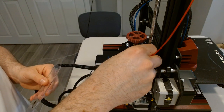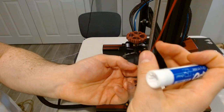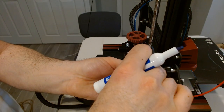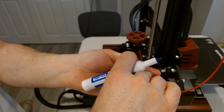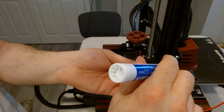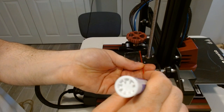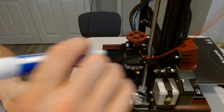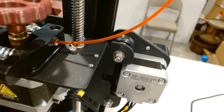I've extruded 100 millimeters and my marks show I'm under-extruding — still about 98 millimeters — even though we're now at E-step 94.9, because this time we're extruding through the extruder, Bowden tube, hot end, and nozzle. I erase those two markings, re-mark at 100 and 110, and rerun the formula: 100 divided by 98 = variance 1.020408, times current E-step 94.9, gives roughly 96.9. However, after that adjustment I extruded exactly 100 millimeters, which confirms it's working.